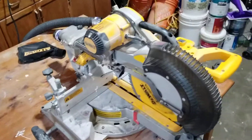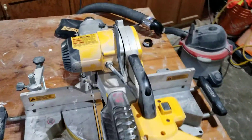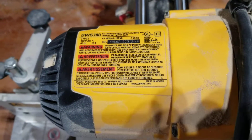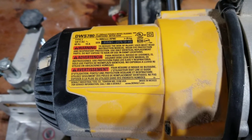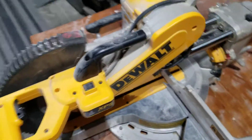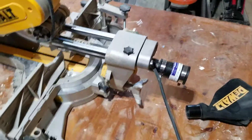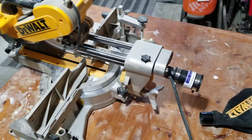Hey, what's up YouTube. I just wanted to shoot a quick video on how to make a vacuum attachment for this DeWalt 12 inch compound miter saw, model number DWS780. I imagine the same rule applies for just about any saw, but this is the saw I have and this is the saw we're doing it to.